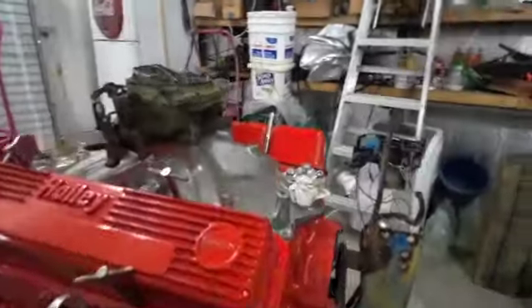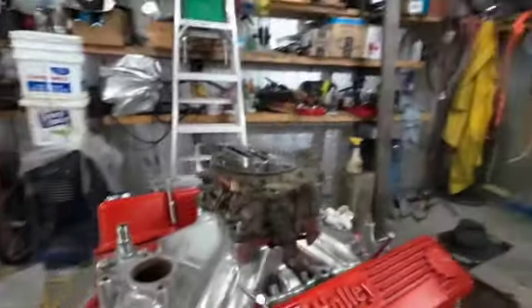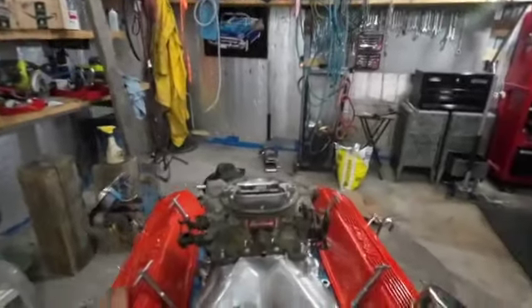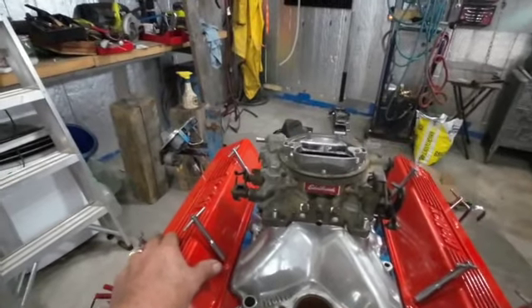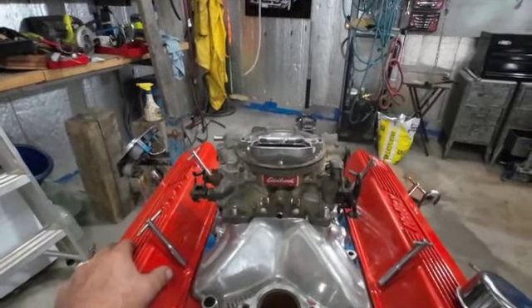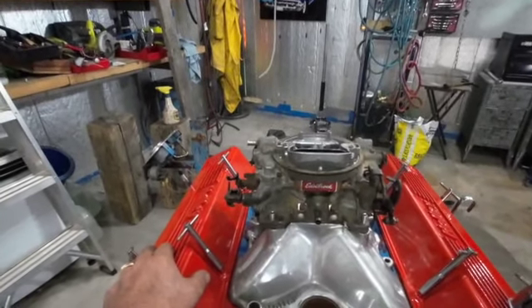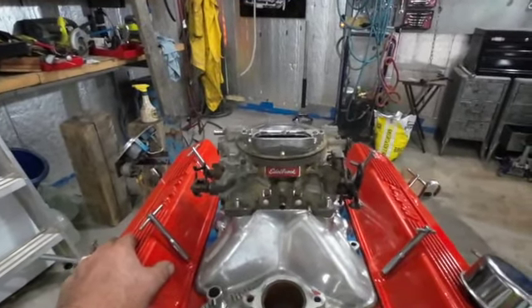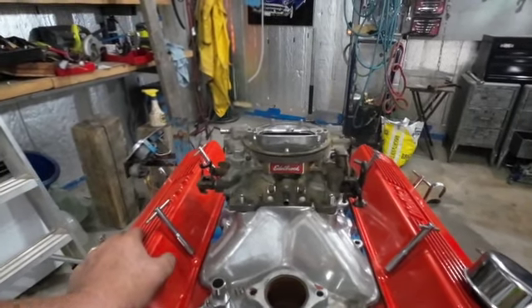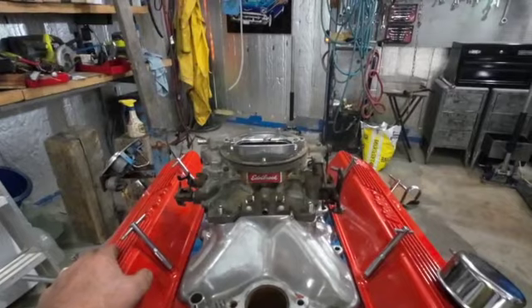I don't know what this one is, whether it's a 600 or a 650. Probably all I need is about a 650 CFM — which stands for confabulations for a minute, or coronations for a minute, or cumulations for a minute... maybe cubic feet per minute. Just make up anything you want, it's okay with me.